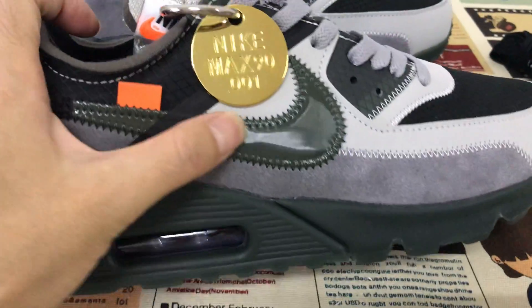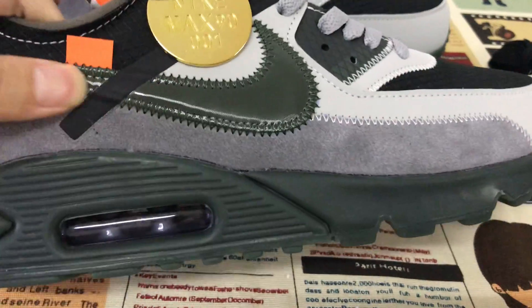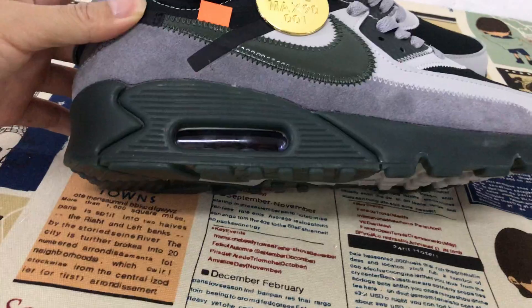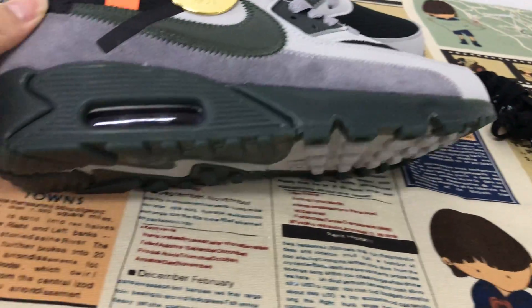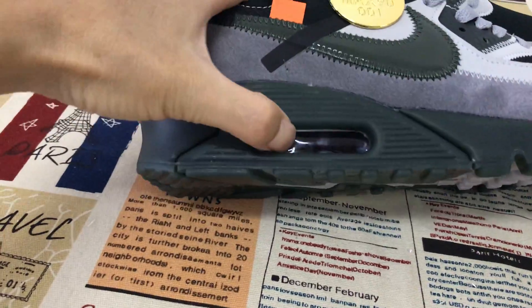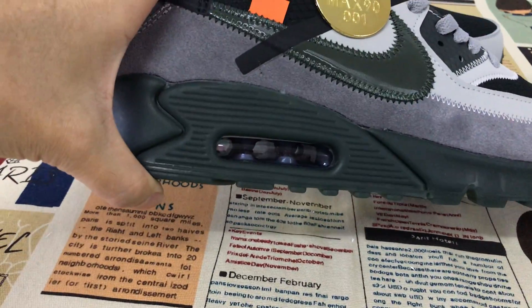Next is the olive TPU — let me show it. It's olive color. And here is the airbag window; you can see through the airbag.